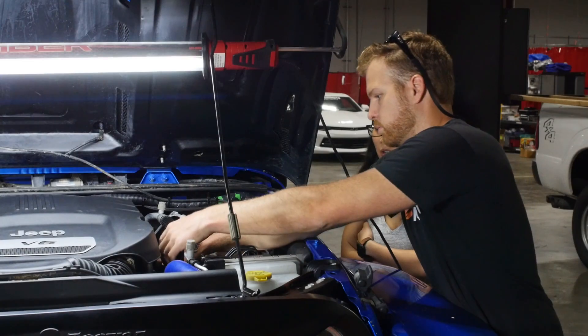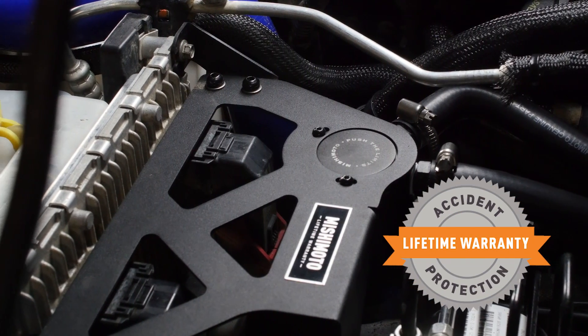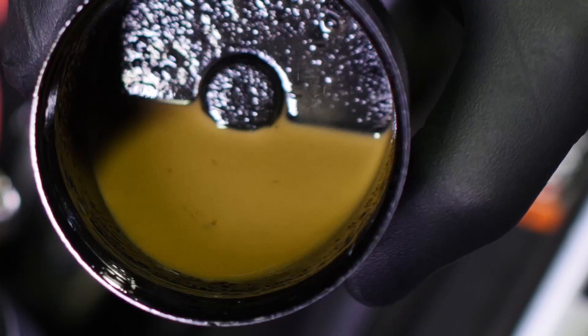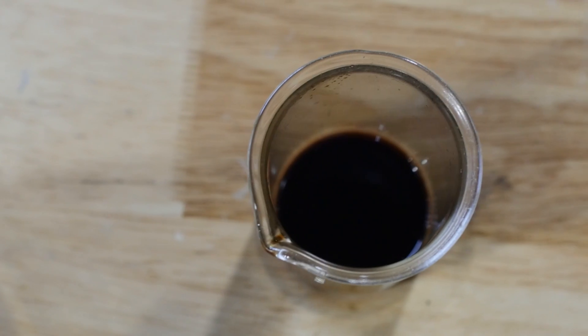It's engineered to look good and be tough, just like your Jeep. We protect our catch cans with a tough bracket so you can protect your Jeep's engine from blow by. Click the link for more info.